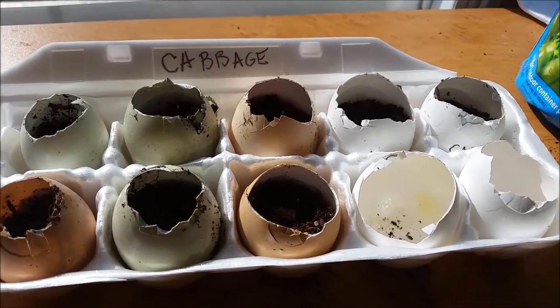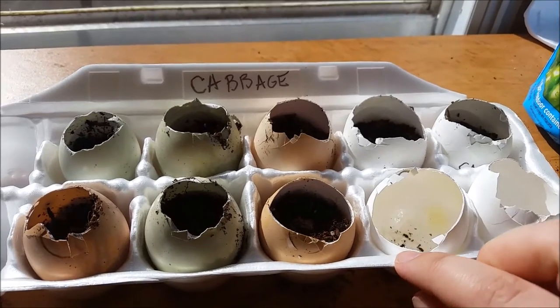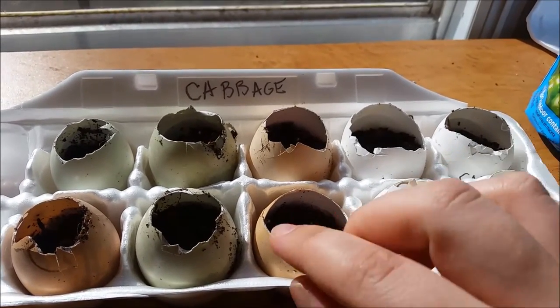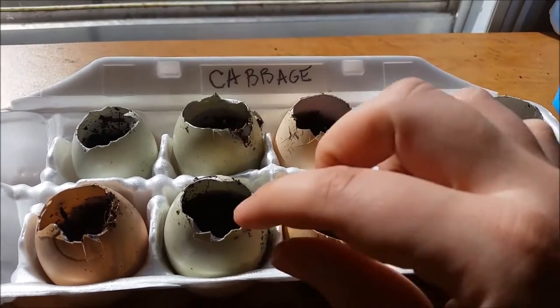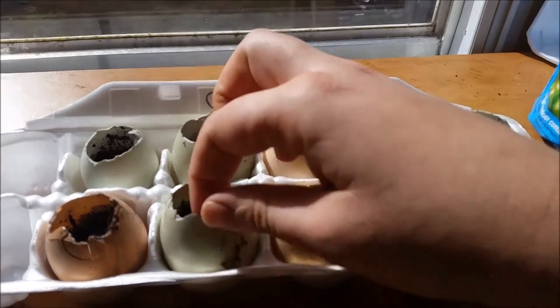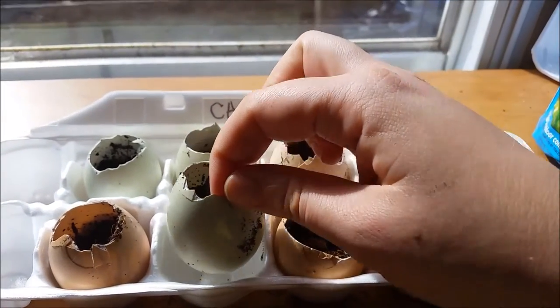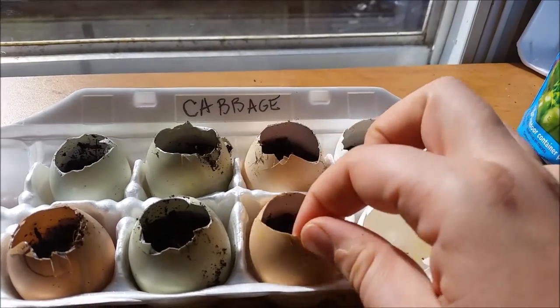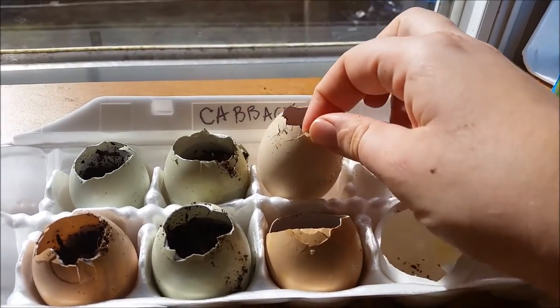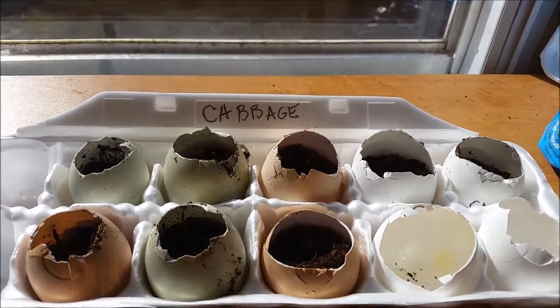One really cool way to grow your starter plants is to grow them in eggshells. When you crack your eggs for making breakfast or whatever you use your eggs for, crack it towards the top so that way you have a lot of the egg left. You can plant a decent amount of soil within the egg — you have about three-fourths of the egg there.